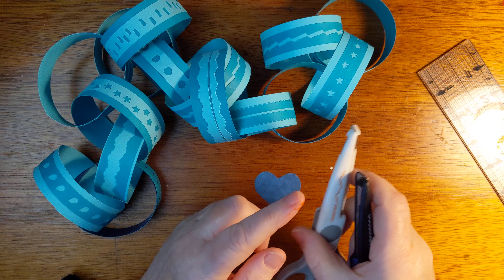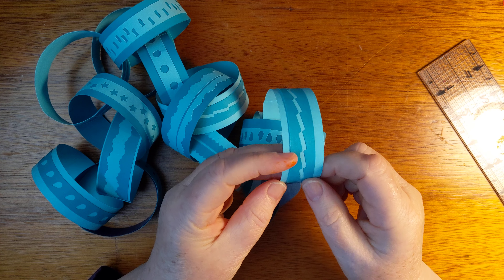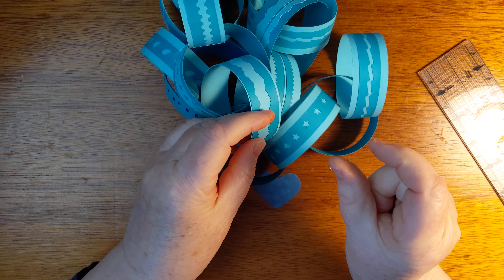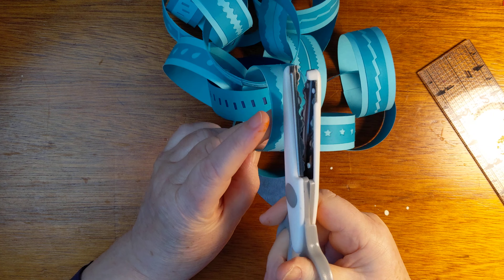I took three or four. This scissor was called Lightning Bolt, I think, and this is the Victorian. So I took the skinny strip and I just cut down the middle of the strip.